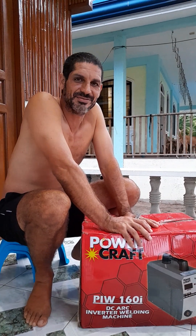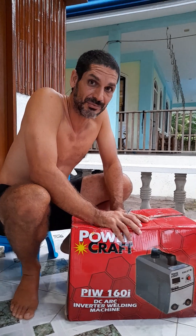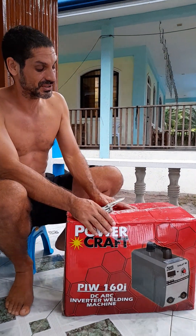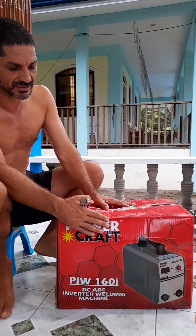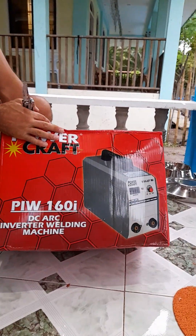I'm excited. I finally got myself a welder. I can't believe it. I've been waiting my whole life to get one — no joke. I've always been fascinated by welding, and as an artist, I should have got one a long time earlier. But here we are now.